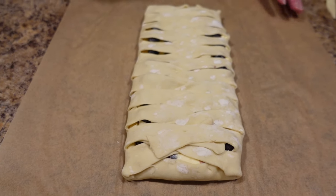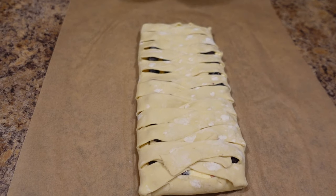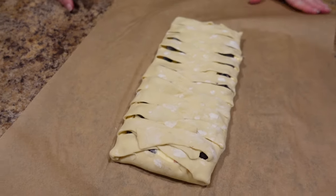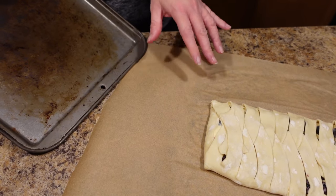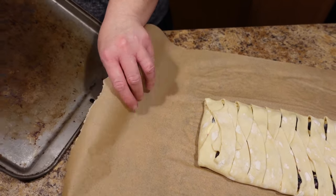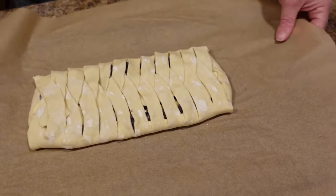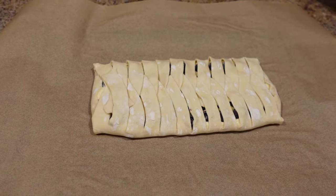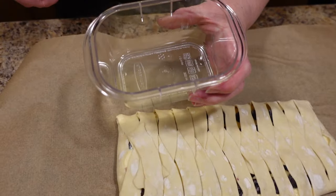Now we are going to transfer this to a cookie sheet. Your oven should be preheated to 375 degrees. I did this all on parchment paper to save the mess and so I can just slide it right over — and now it's already transferred.